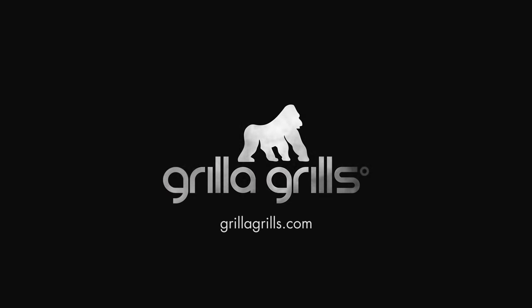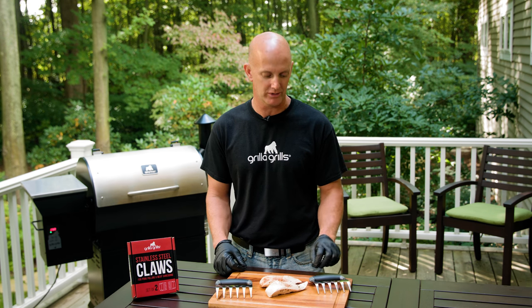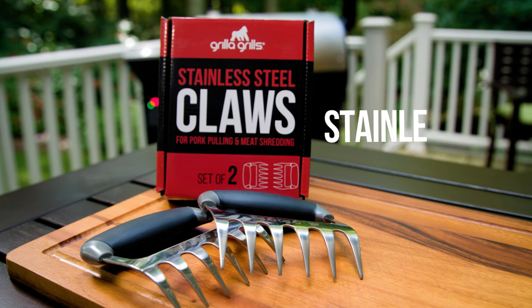I'm Mark Graham, Engineering Manager at Gorilla Grills. I'm gonna step in here a minute and quite frankly that's okay because these are one of my favorite accessories that we're coming out with — meat claws. We wanted something better and in talking with Shane too, he said well if you're gonna do it, let's do it right. Do it Gorilla style.